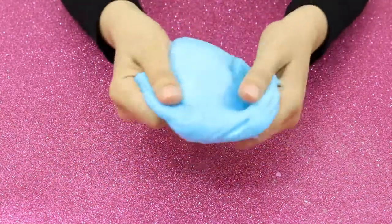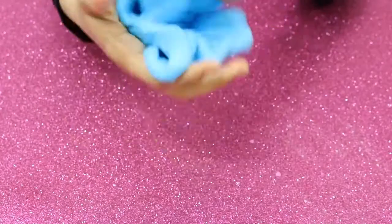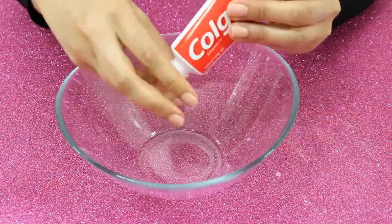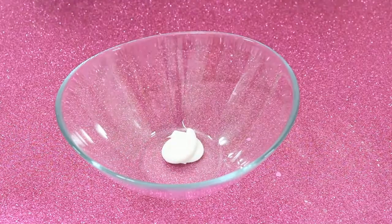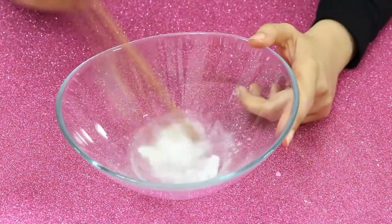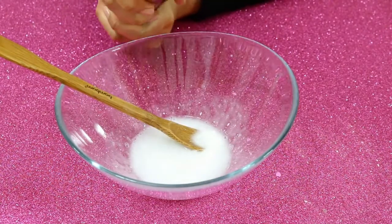Our first recipe is completed and it's so soft! Now it's time to prepare the second recipe. I will use white toothpaste again and clear glue. Shaving foam is for our second recipe as well.